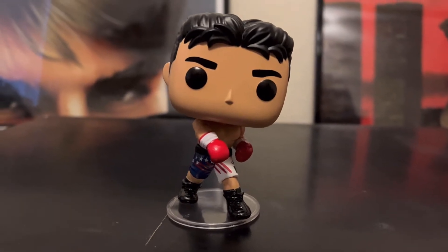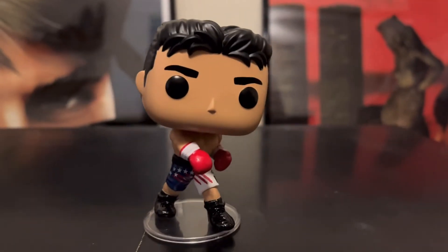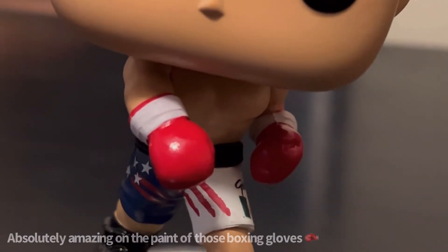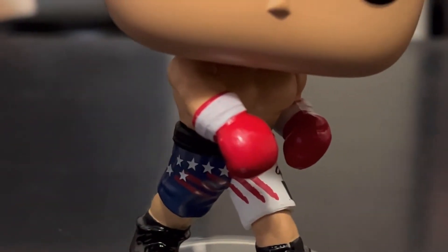I got to say, Funko did a good job on how they did the art and design of Oscar's. Let's get a closer look at his boxing gloves. The boxing gloves look amazing — looks so 90s style, and they did an amazing design on the art details on the gloves.